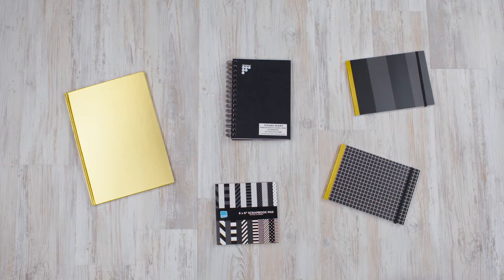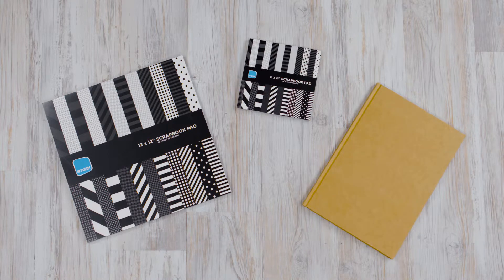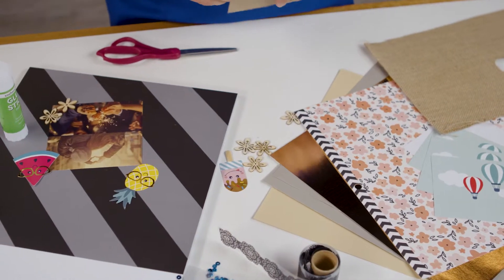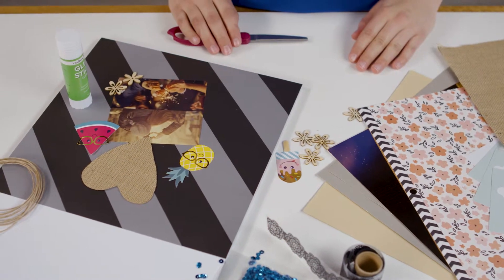Decide on the size and format before you buy your supplies. Traditional scrapbooks let you create layouts on a single sheet — you could also use mixed media or elaborate decorations. Use it for keeping a record of life's big moments or create a dedicated album for a big event such as a wedding.